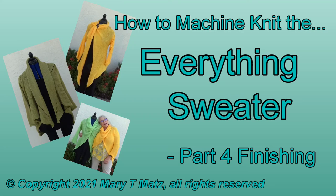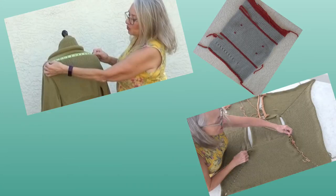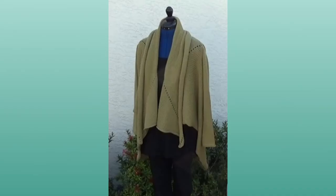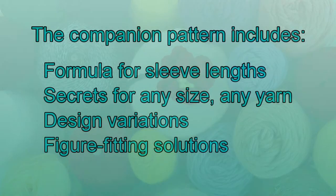This is part 4 of the tutorial on how to machine knit the everything sweater. We measured, swatched and calculated in part 1, knit the back and bodice in part 2, and the sleeves in part 3. In part 4 we will put all the finishing touches on the sweater and reveal the secret of the magic number, so you can use any yarn you want. Download the companion pattern from TwistedYarns.com — the link is in the description below.